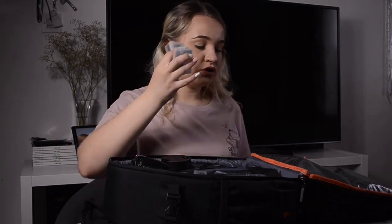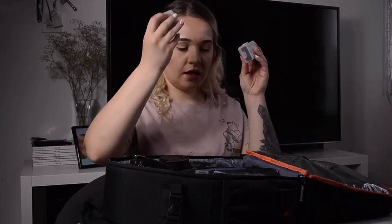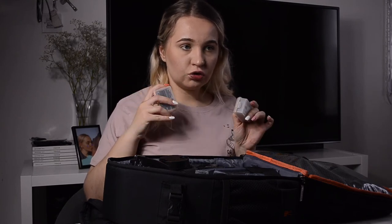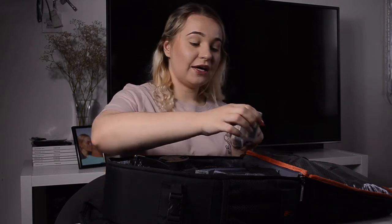I have spare batteries in the bag, which is really important. Your shoot might take longer than expected so you need extra battery life, or you might forget to charge your battery. If you have a spare, there's a bigger chance that one of them will still have some power. So it's definitely good to carry spare batteries.